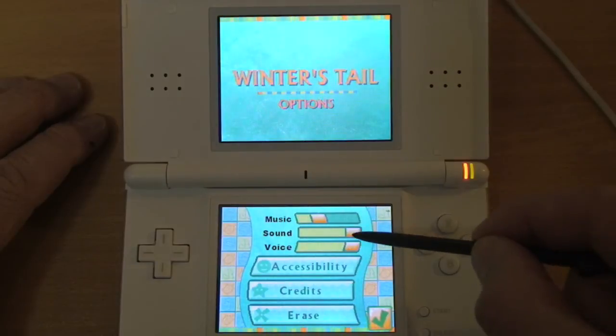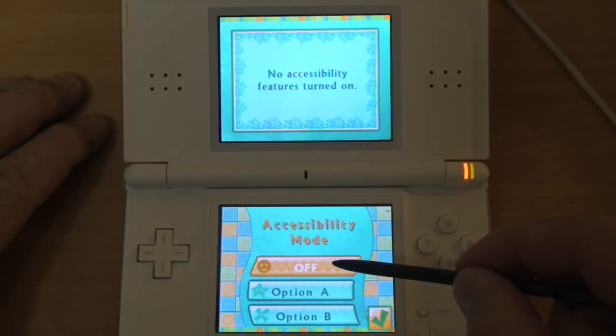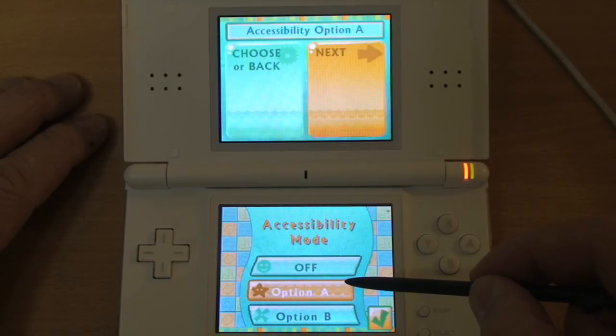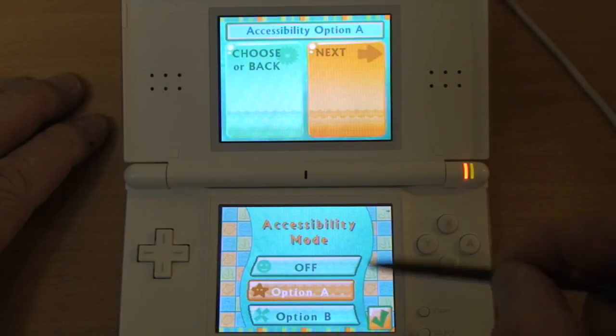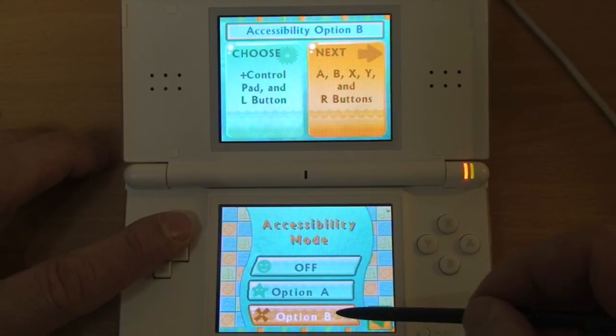One of the unique things about this title is that it's the only title I've seen that has accessibility options. In this regard, you can set the controls to be the arrow keys. It's the first DS title ever to do that that I've seen.